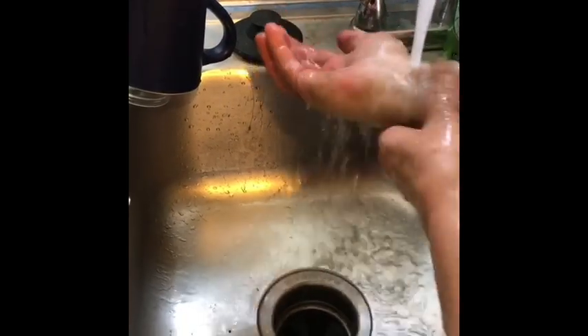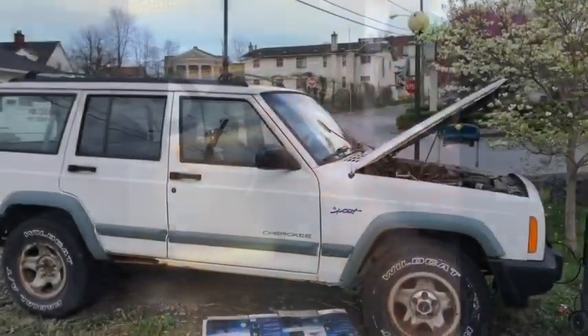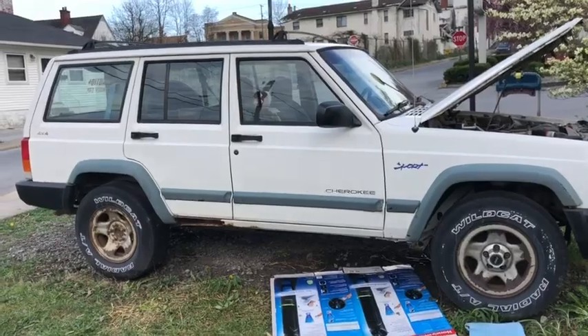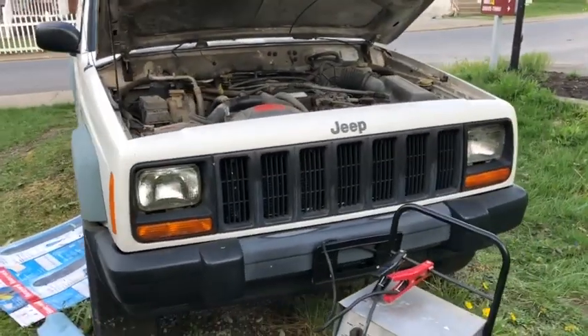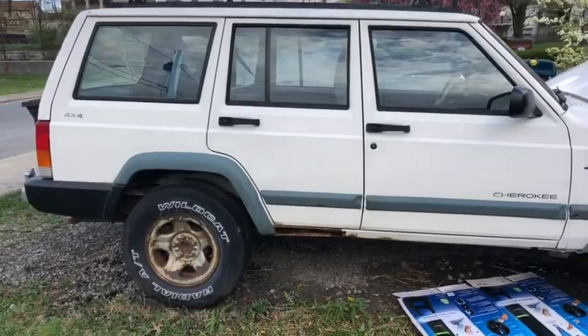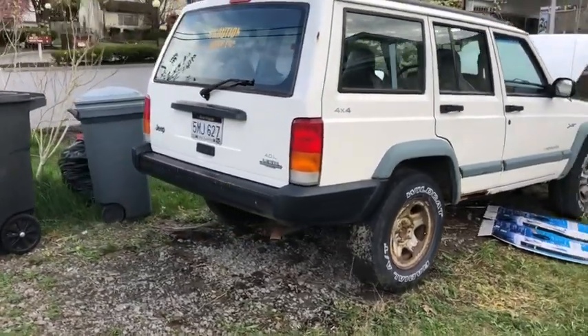My little white Jeep has been sitting here and the city just sent me a letter saying we're not supposed to have junk in our yard. It did have a flat tire and it was dirty, granted, but it's not junk — it just needs worked on to get it going again. I gave it a good bath and aired the tire up, so I guess I'm gonna have to have it hauled down to my other property and work on it down there, which is gonna make things really inconvenient since all of my tools are here at the house.